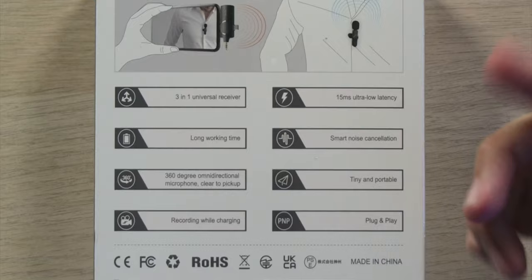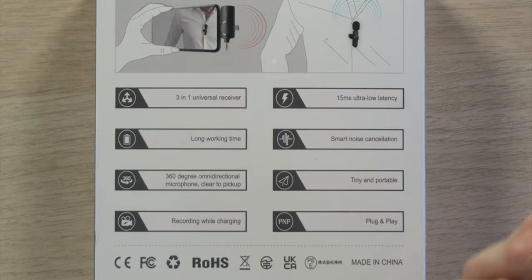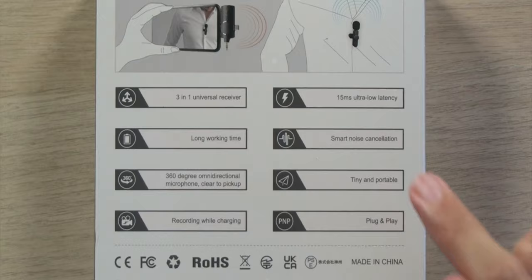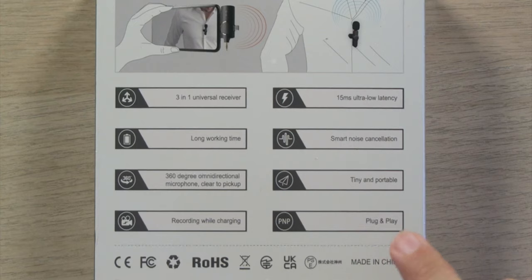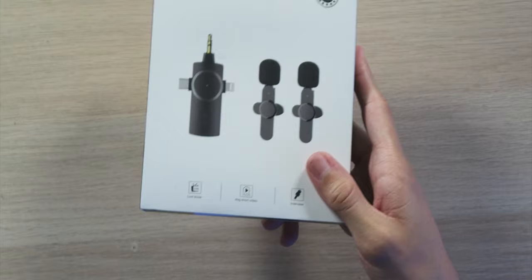This is a three-in-one universal receiver with a long working time rated at up to seven hours on a single charge, a 360-degree omnidirectional pickup pattern, and you can record while charging your device. It features 15 millisecond ultra-low latency, smart noise cancellation, a tiny and portable design, plug-and-play with no additional apps or setup required, and it's rated for up to 120 meters range. Let's see what's inside the box.